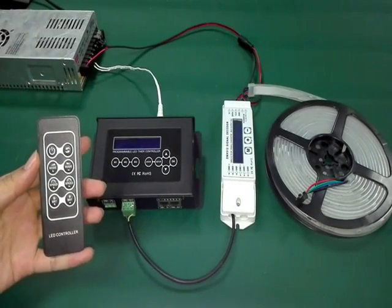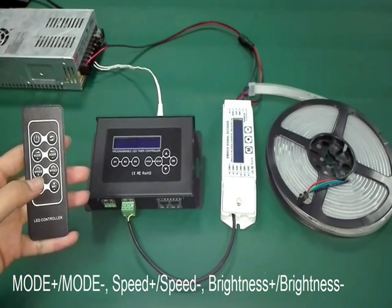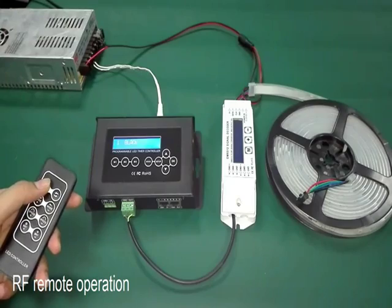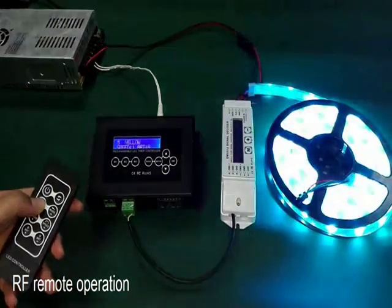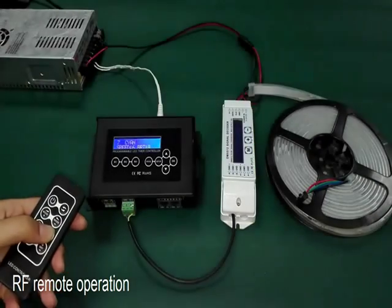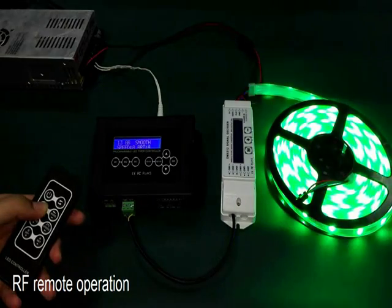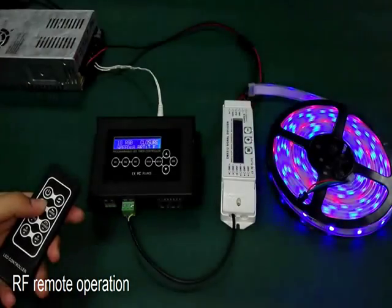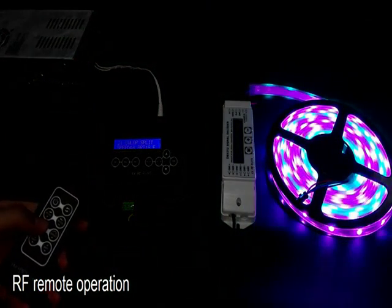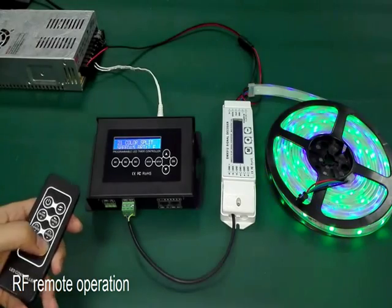There are 8 keys on the remote control: on or off key, forward and reverse key, mode increase and decrease, speed increase and decrease, brightness increase and decrease. Press the on or off key to turn on the controller and press the mode key to switch mode. From mode 2 to mode 17 you can adjust the speed and brightness. For mode 18 to 40, you can adjust the speed, brightness, and also the running direction.